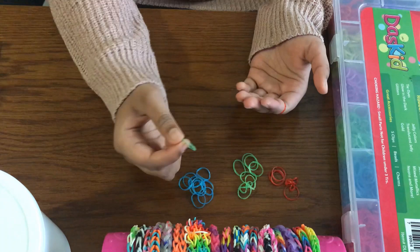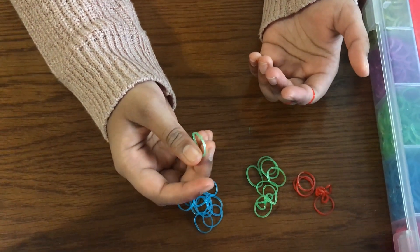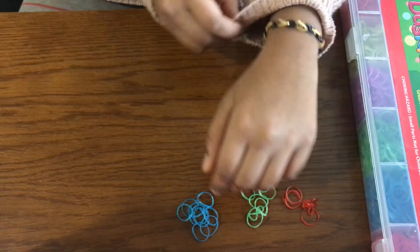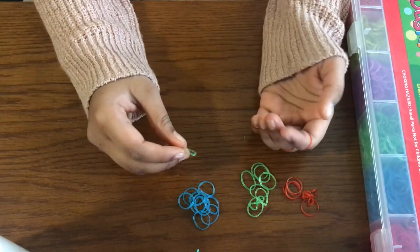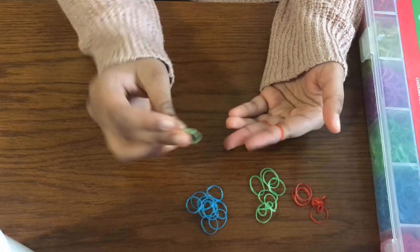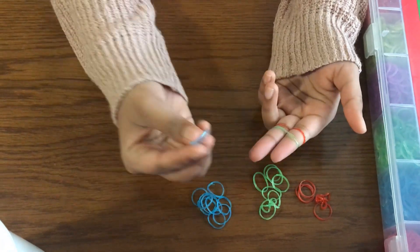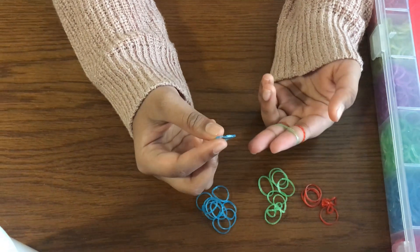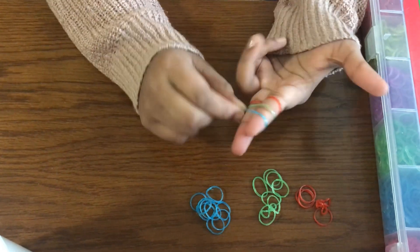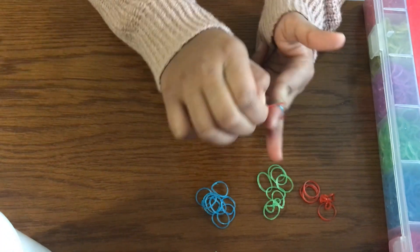Second color is green. Instead of when we made this bracelet twisted like last video, for the fishtail bracelet you want to put it flat. Then you want to take your third color — instead of two colors you want to take three colors. You want to do flat again. Then you want to take your bottom one and put it on top.